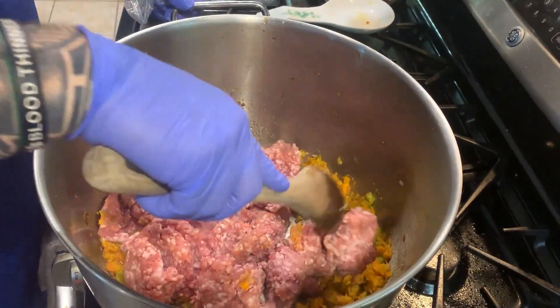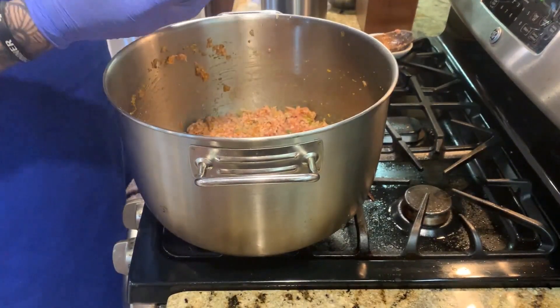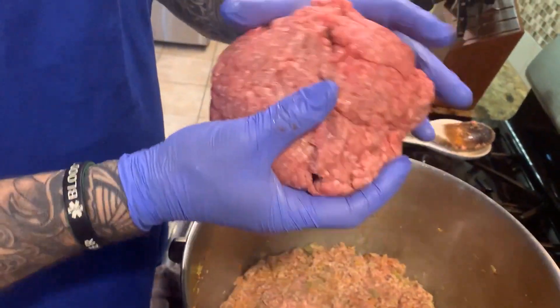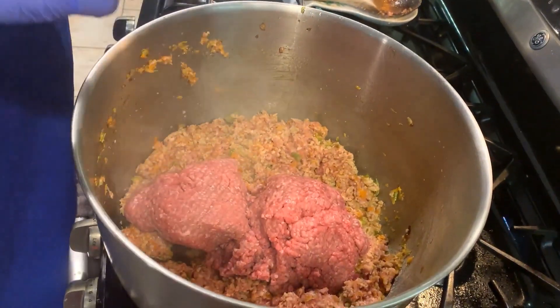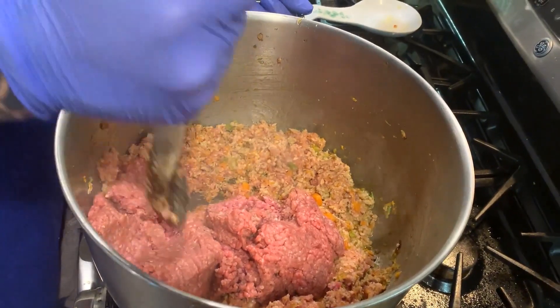Now that we've started to cook down our pork, we're gonna add about two pounds of ground beef — this is 80/20 beef. Certainly if you wanted to be healthier you could go with something leaner, but I think you get a much better flavor with a higher fat content.